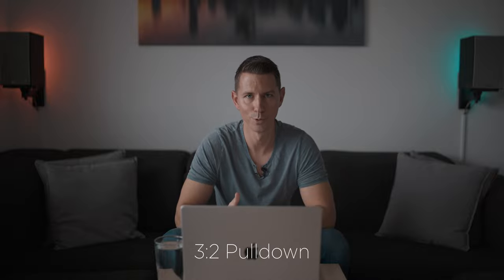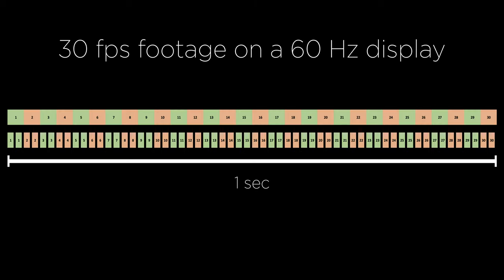Google '3:2 pulldown' for more in-detail information. However, if your project is 30 fps, each frame of the video will be displayed for two screen updates, and playback is smooth and even. So if 30 fps looks smooth on a 60 hertz display, wouldn't 60 fps look even smoother? And the answer is yes. But if you'd like to preserve the movie-like feel to your videos, I'd rather stick with 30 frames per second, because it's closer to 24 frames per second, which is of course the cinematic standard.